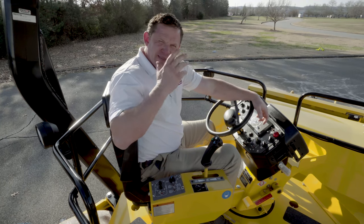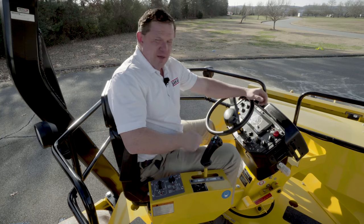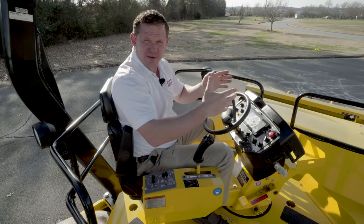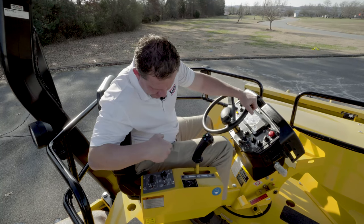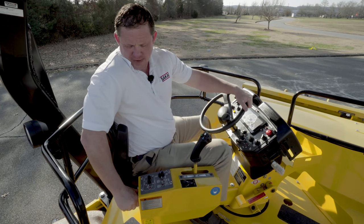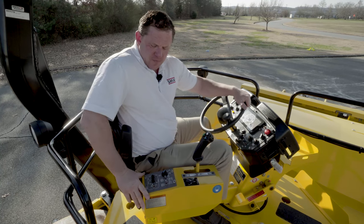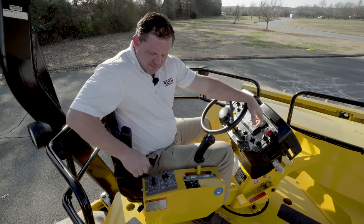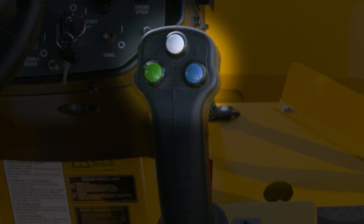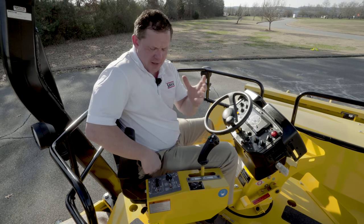Now we're going to take a look at what gives the SW884 and 994 the wonderful convenience that it has. Starting out with the entire operator station and seat, it rotates 180 degrees both clockwise and counterclockwise by the press of this pedal down below, and it can easily be rotated. Coming back here, you've got a 12-volt DC outlet for anything you may need to charge. Working up to our water system, you're going to have on-demand — if you're in this selection, you would simply press the spray button here, the blue button. If you want to go off, you can go off, or you can be auto and be on all the time.